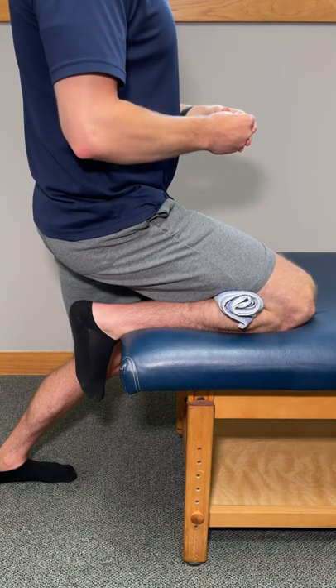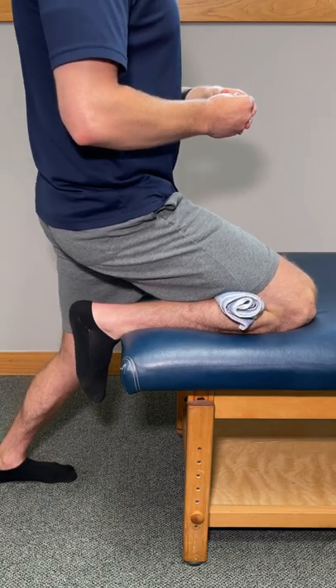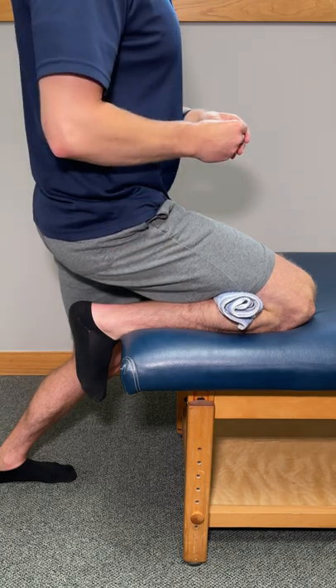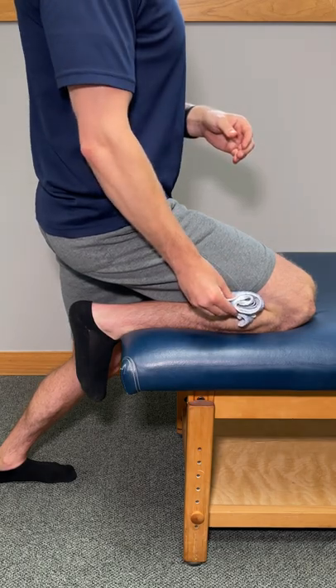Once we hit that, we're going to hold this one comfortably for 20 to 30 seconds. We're then going to relax and repeat this one three to five times, and with each repetition, build into it just a little bit more. If you would like to take this one to the next level, use a larger towel.